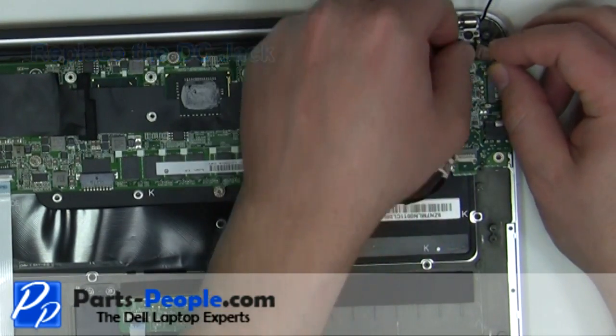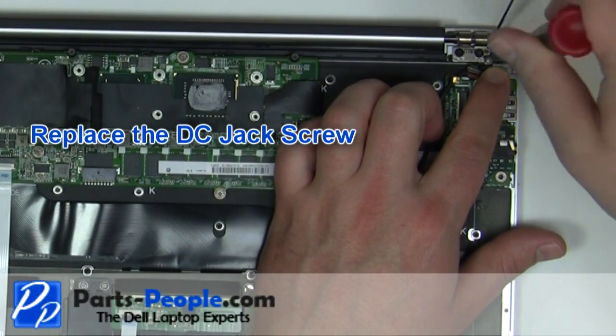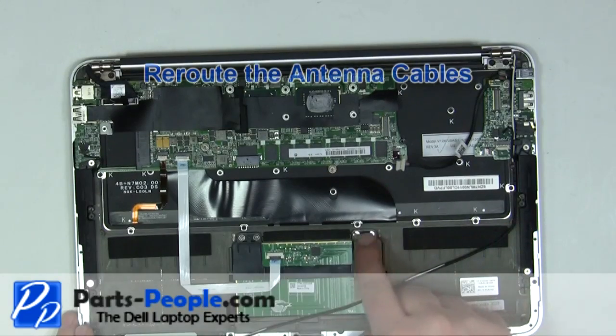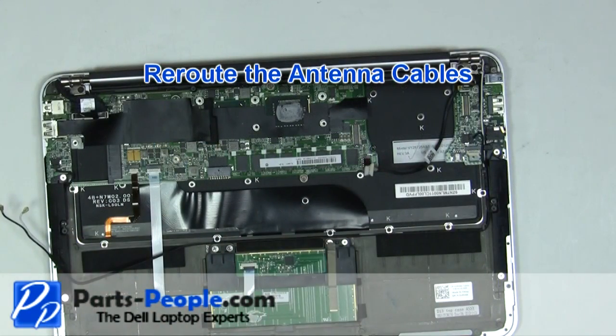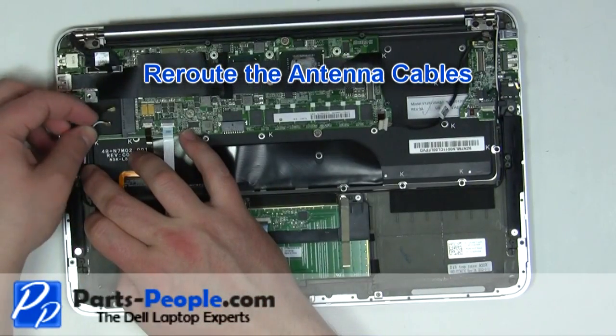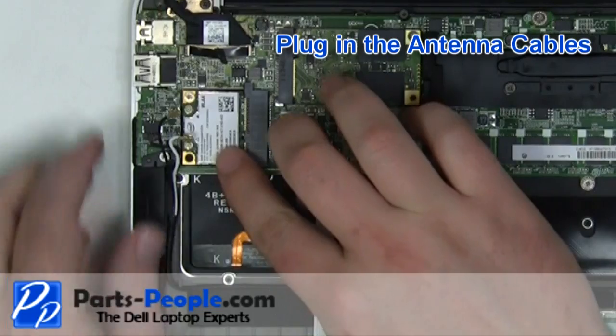Replace the DC jack and secure with the screw. Re-route the antenna cables. Plug in the antenna cables.